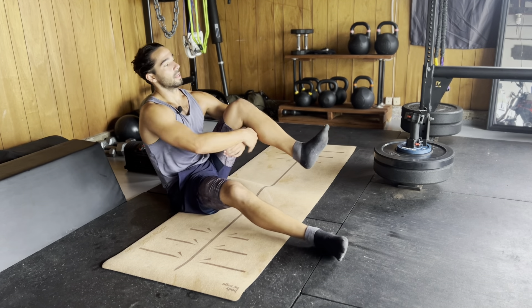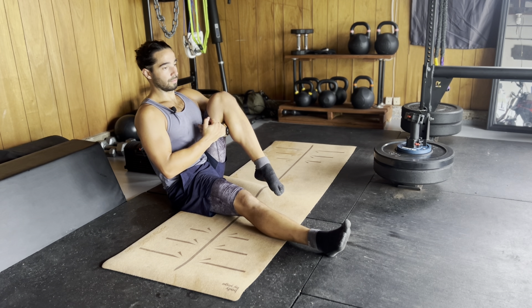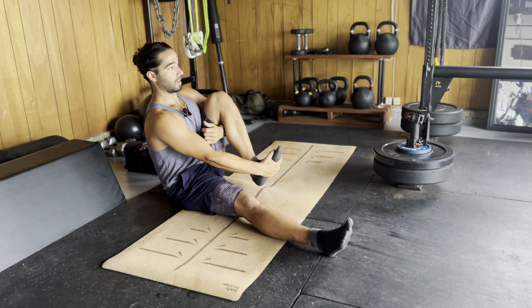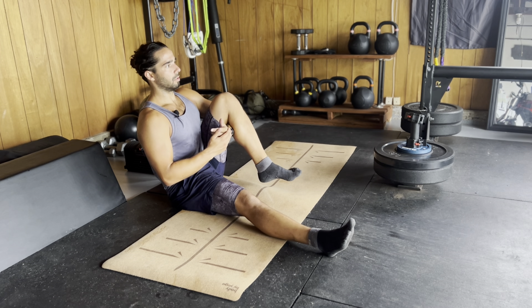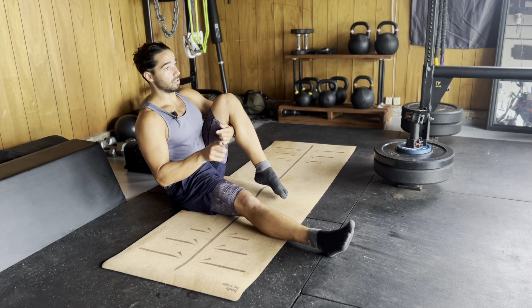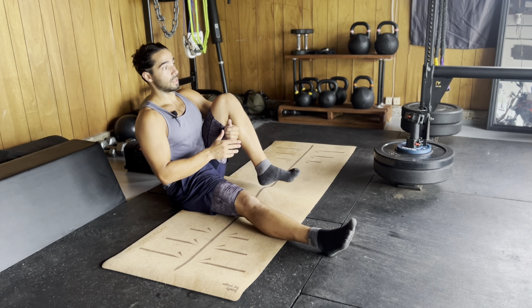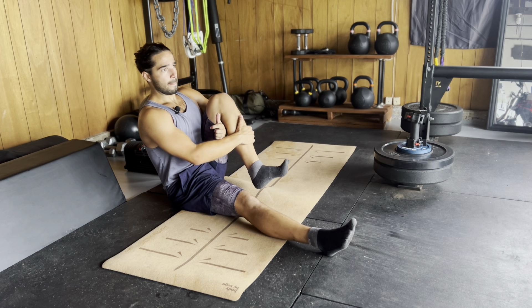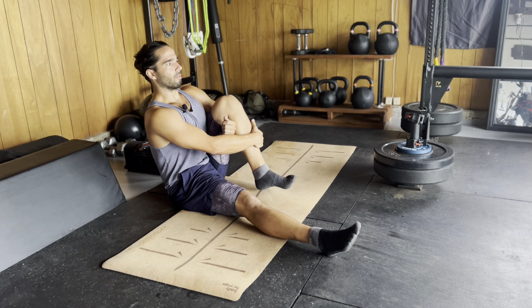Now we're going to switch to the other side. Take a seat back down, start from the top on the other leg, hug that in as tight as you can, and then draw a big circle. The first 30 seconds go counterclockwise, but go slow — really try to take at least five seconds. Count to yourself: one one-thousand, two one-thousand, three one-thousand, all the way through to five one-thousand to do one circle. Then you can reverse it — one circle clockwise for five seconds, one circle counterclockwise for five seconds.